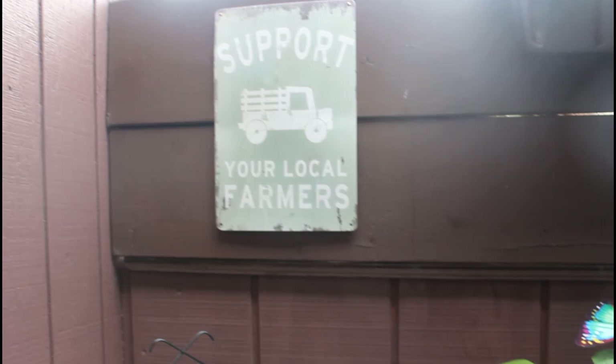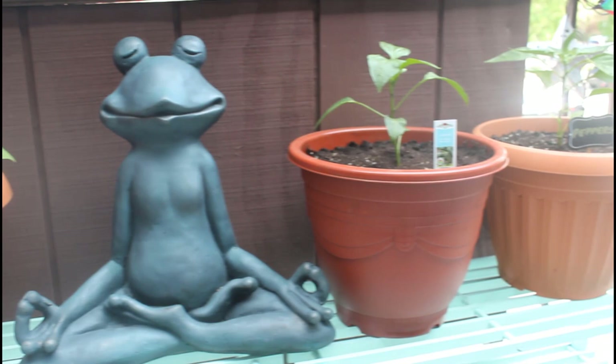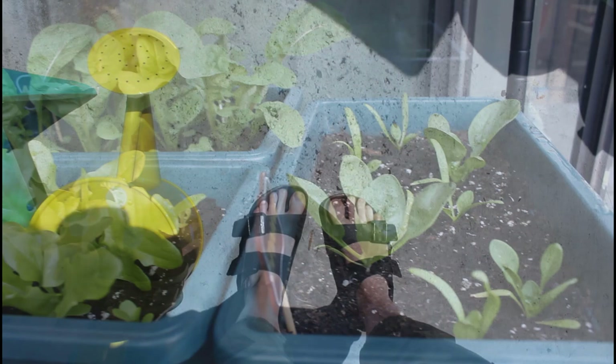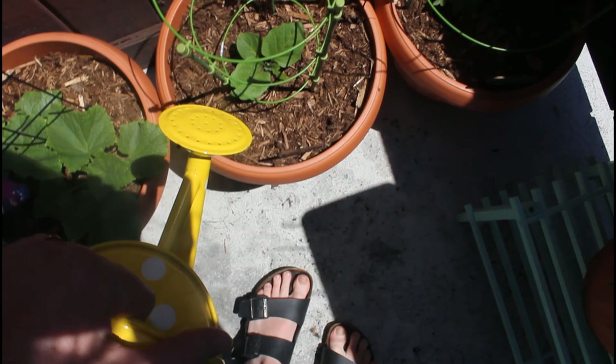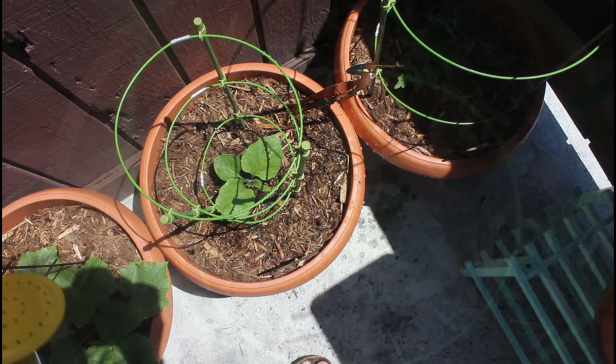Let's get started with today's video. So you spend all early spring planning out your garden, getting it ready and getting everything you need, you finally transfer your plants outside, and long story short, some pests destroy your garden. I know it's super frustrating — it's happening to me right now. I've grown in containers for a few years but this is the first year I've had squirrels and birds in my garden, so I've had to go to some pretty extreme measures to protect my plants.